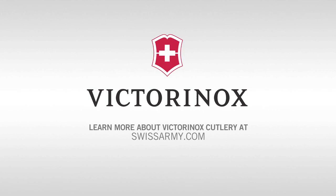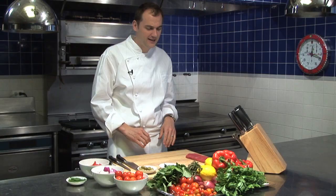Victorinox knives have been part of my career since day one. It makes me free as a chef to think about the creative process rather than worrying about not having the right knife. I'm Daniel Holm, I'm the chef of Eleven Madison Park in New York. Today I want to share with you a recipe that I love to do at home on the grill.